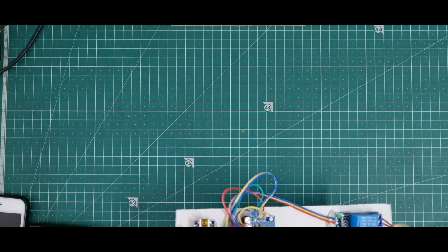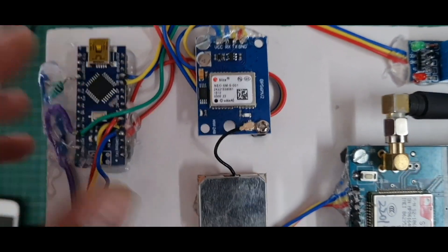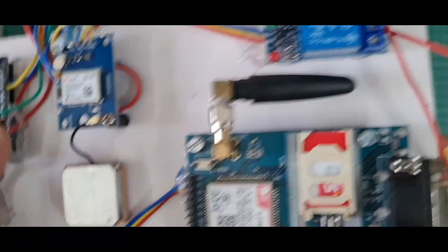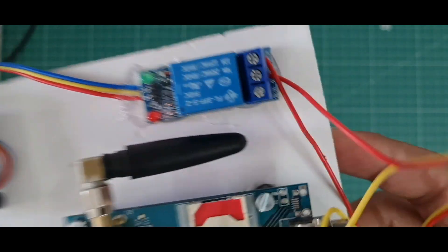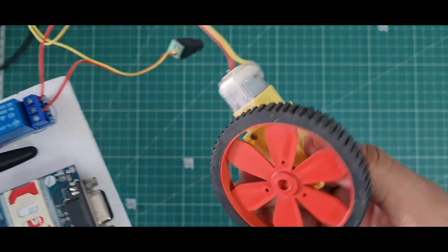Let's look at the hardware. I'm using the Arduino Nano microcontroller board — you can use Arduino Uno also. This is the NEO-6M GPS module. Here I use the SIM800A GSM module — you can use SIM800L also. And this is a 5V relay module where I attach a small motor.